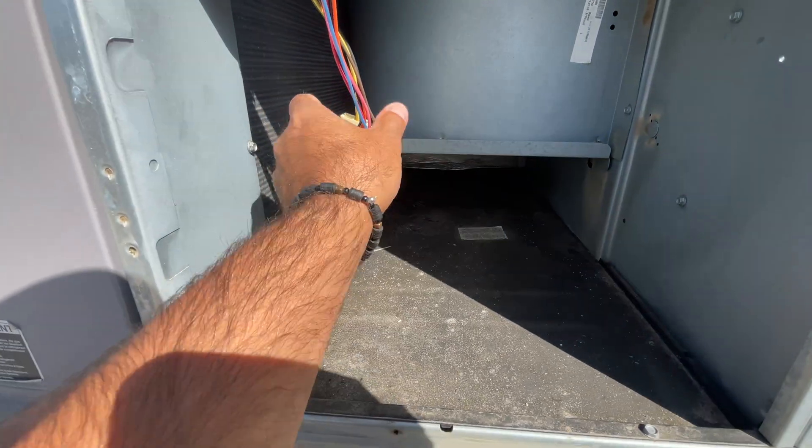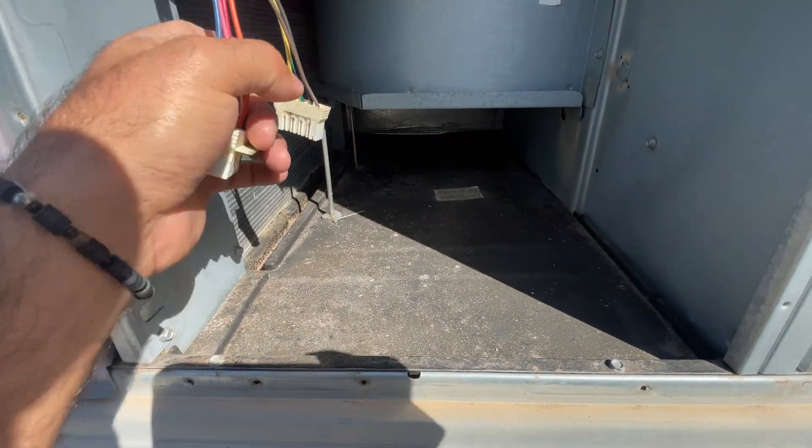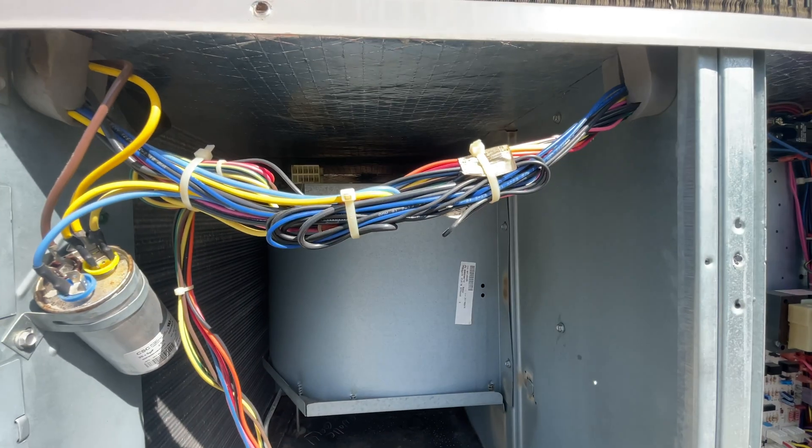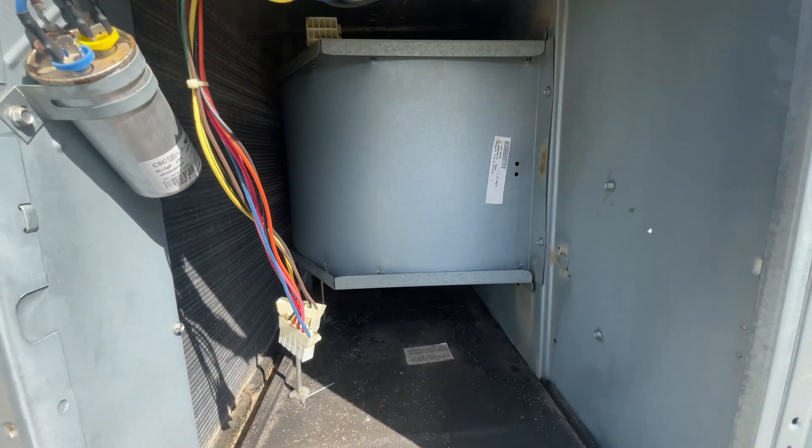We verified we had 24 volts and we had 240 volts, but this motor is not spinning. So we got a bad motor. Let's get it replaced.